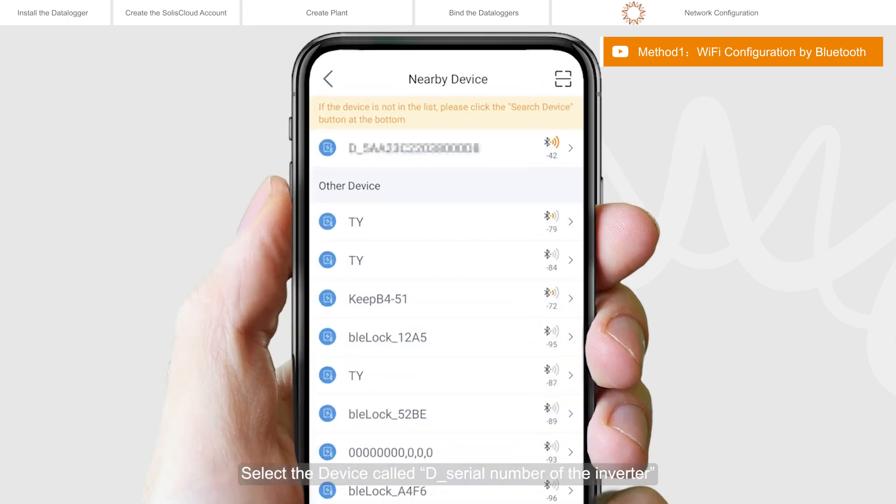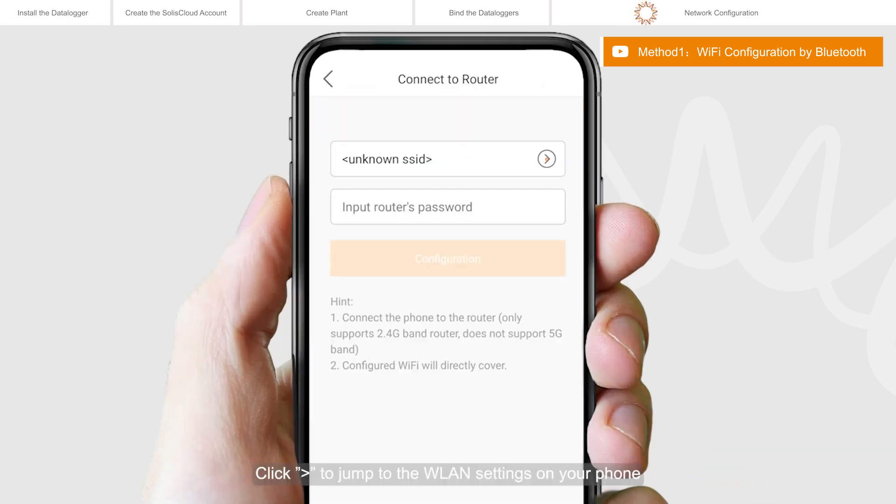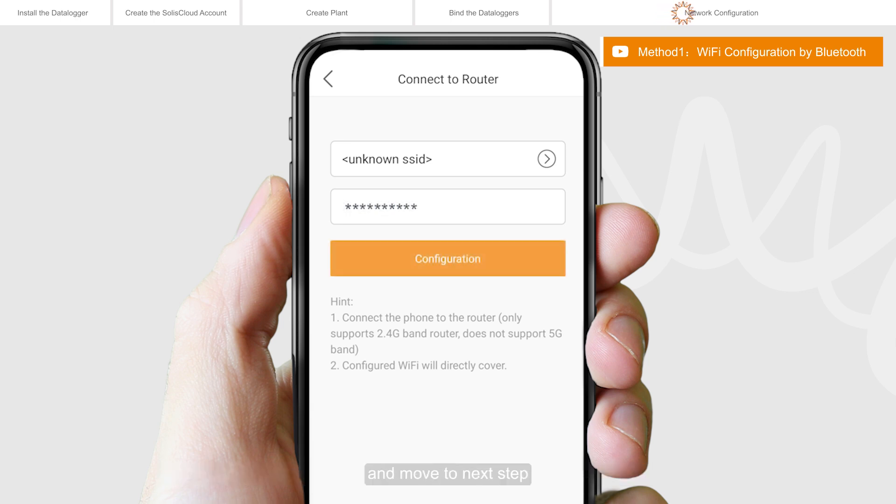Select the device called D underline, followed by the serial number of the inverter. Click the Expand button to jump to the WLAN settings on your phone. Search for the Local Area Network, and then select the network you want to connect. Then switch back to the page to fill in the Wi-Fi password, and move to the next step.